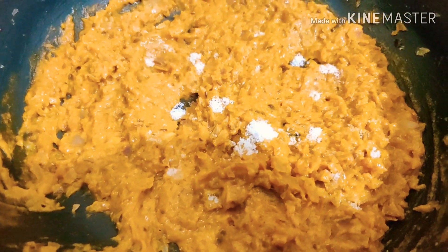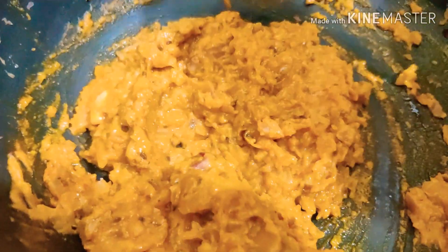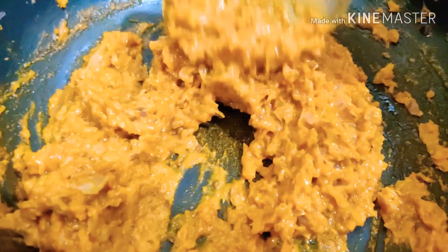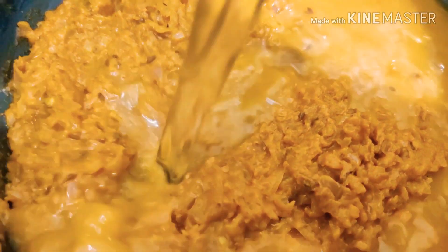After mixing it well you can then add salt as per taste and fry it for another 30 seconds. After frying, you can then add one glass of water, mix this really well, then cover it with the lid and let it cook for three minutes.